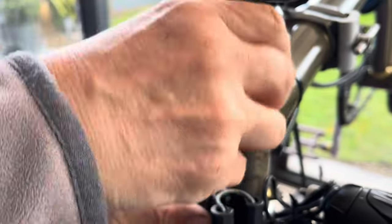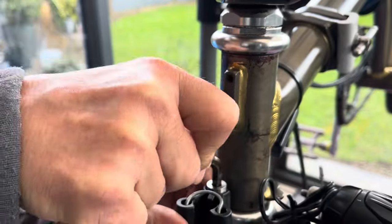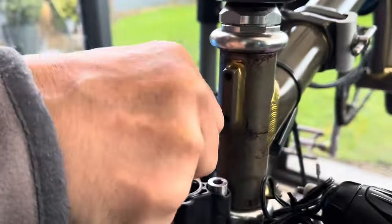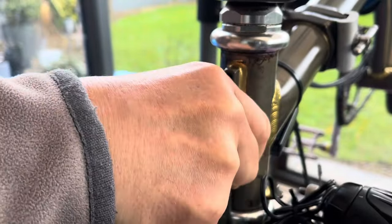The luggage block here is basically one screw and a couple of bolts just to get that off. Next, it's the handlebar catcher — just one little hex bolt and she's out.